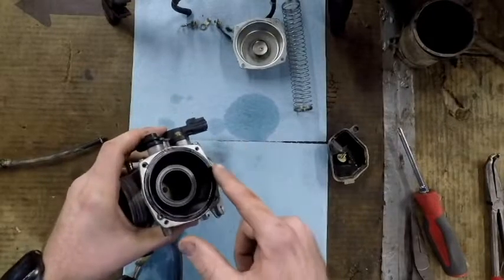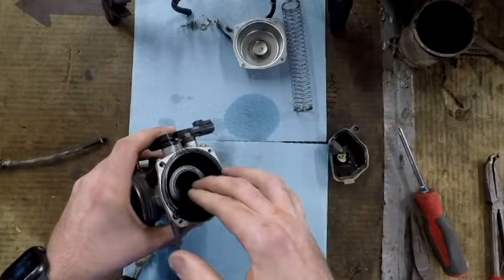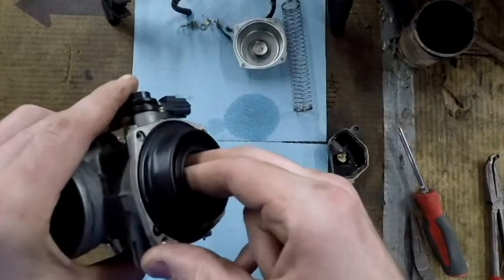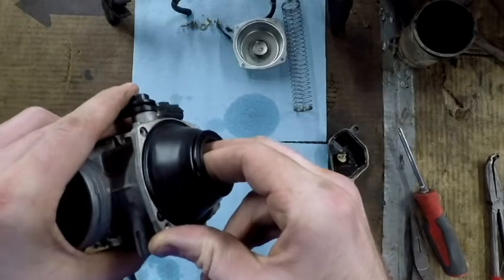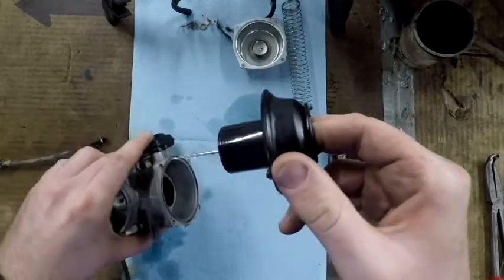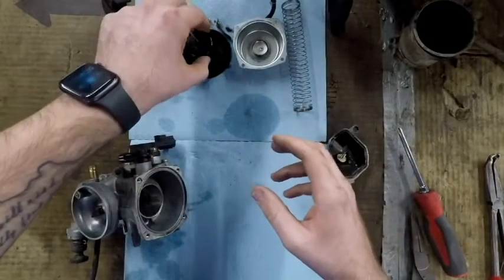Be careful — sometimes the diaphragm will stick to the carburetor body as you're pulling it off, so be gentle. I usually stick two fingers in the slide and slowly start to pull up and out; you can work it off that way. Make sure you don't bend the needle.